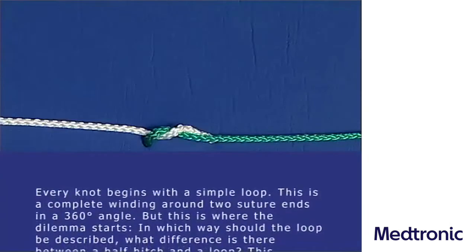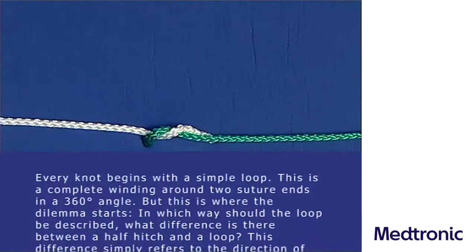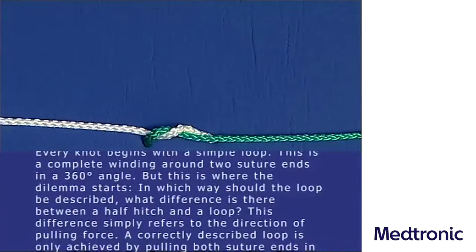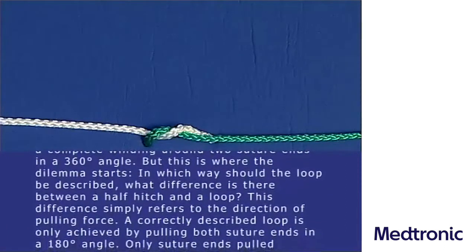Every knot begins with a simple loop. This is a complete winding around two suture ends in a 360 degree angle. But this is where the dilemma starts. In which way should the loop be described? What difference is there between a half hitch and a loop?